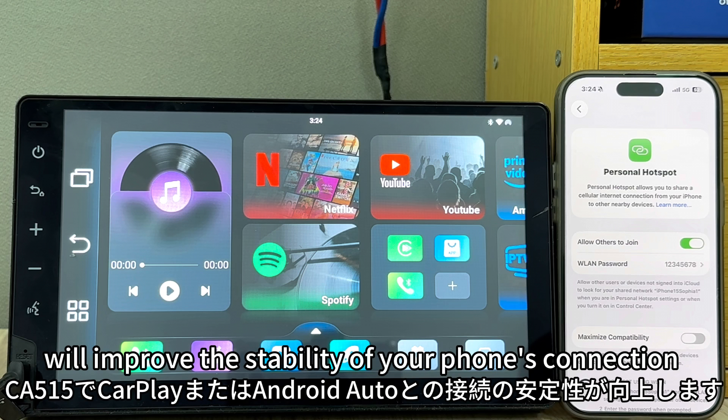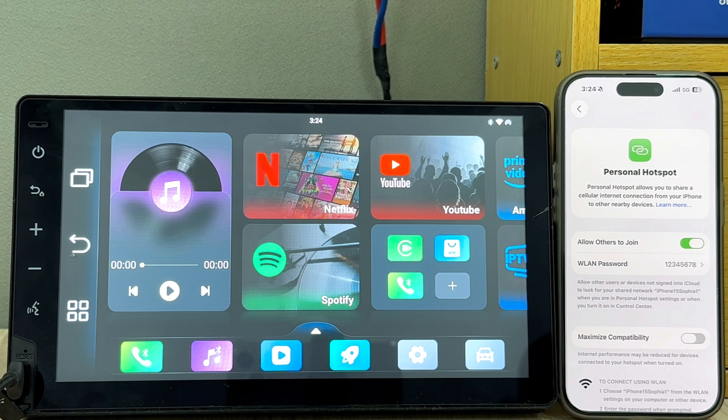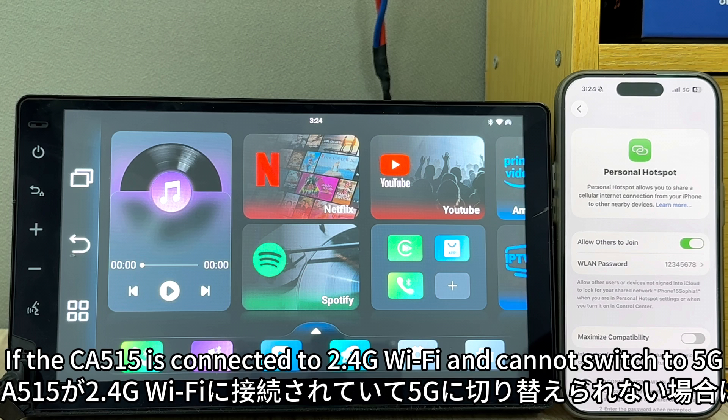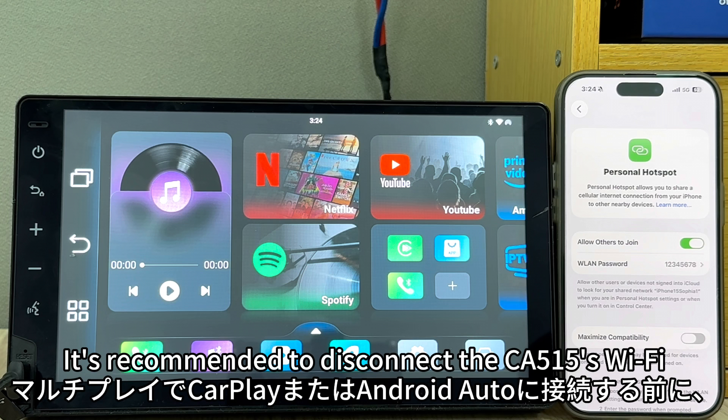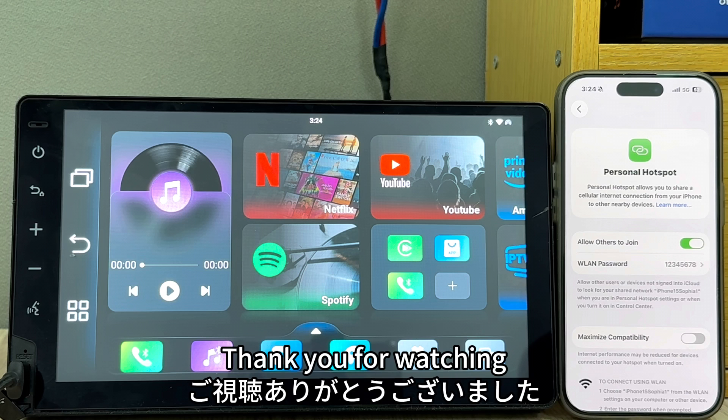If the K515 is connected to 2.4 GHz Wi-Fi and cannot switch to 5 GHz, it is recommended to disconnect the K515's Wi-Fi before connecting to CarPlay or Android Auto in Multiplay. Thank you for watching.